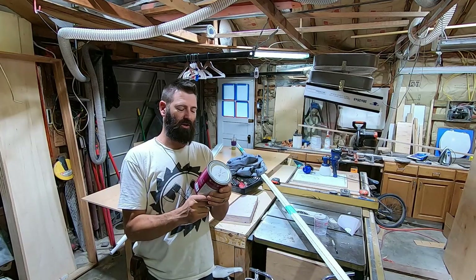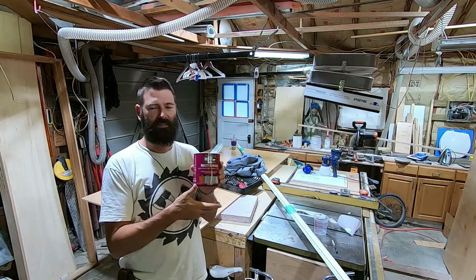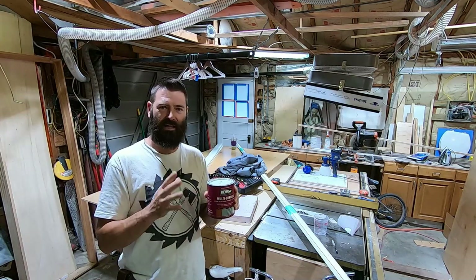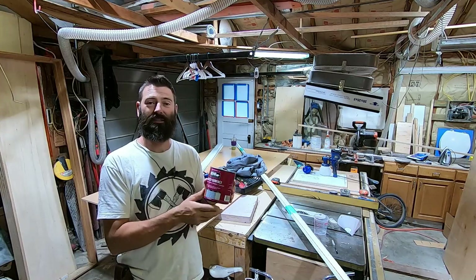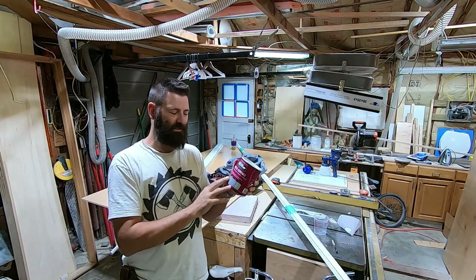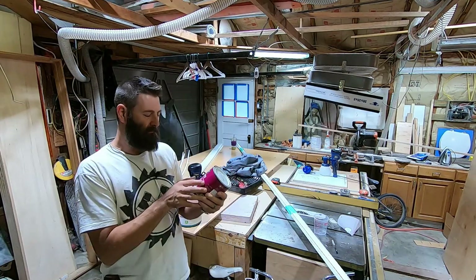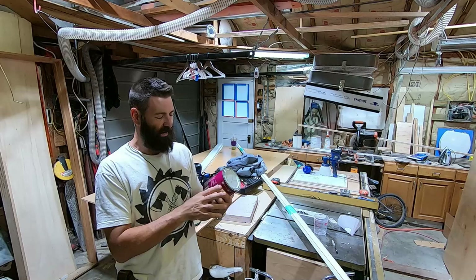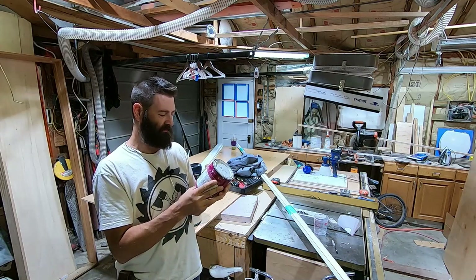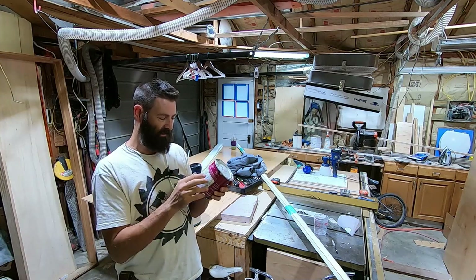I've got this product here. It's called the Multi Surface from Bayer Premium Coatings. This is the quart size. When it comes in the gallon size, it literally says right on it: bonding primer. But the quart size just has different lettering on it — it's the exact same thing. It works on wood, masonry, metal, drywall, and somewhere here it says vinyl.